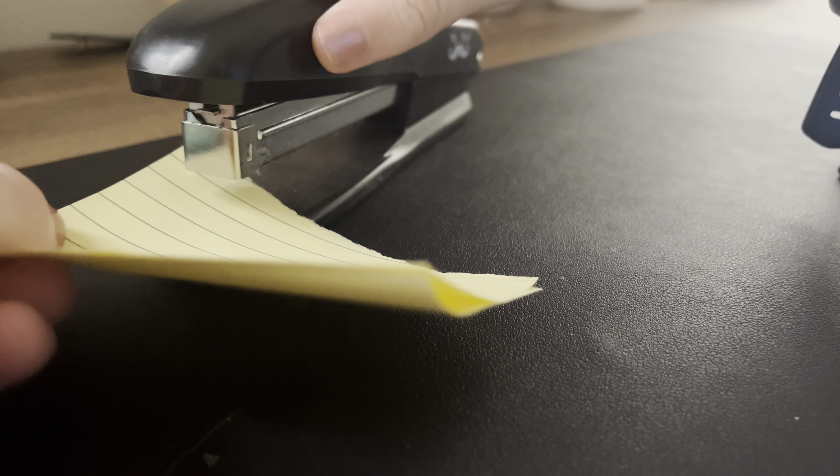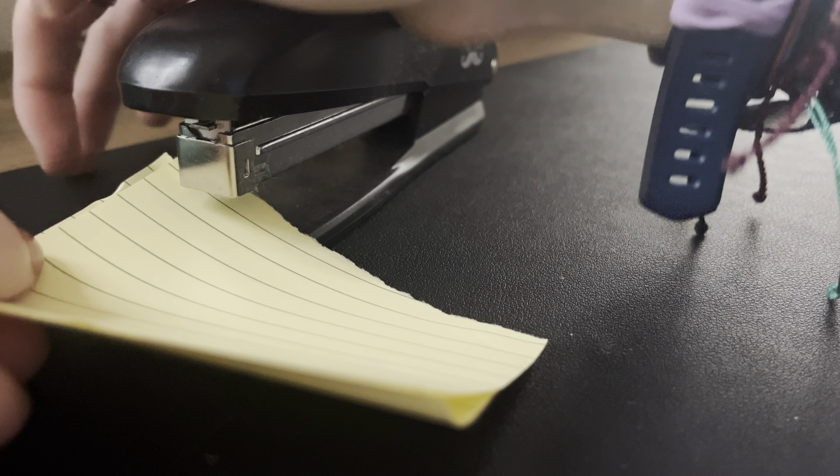Hey Mr. Pin family and welcome, or welcome back, to our YouTube channel. If you're new here, hi, we're Mr. Pin and we upload weekly review videos. For today's video, I thought I would just make a short video showing you guys this Mr. Pin stapler.